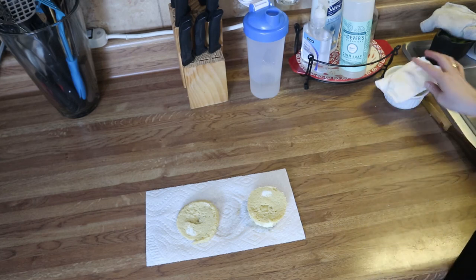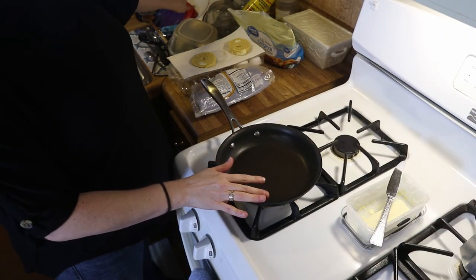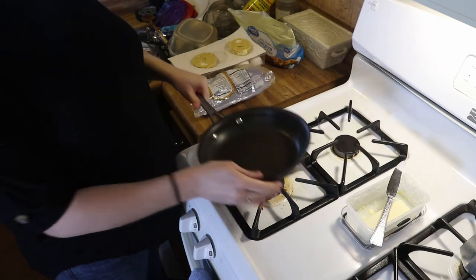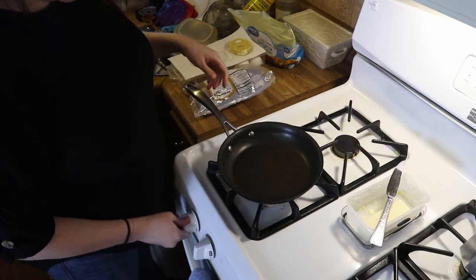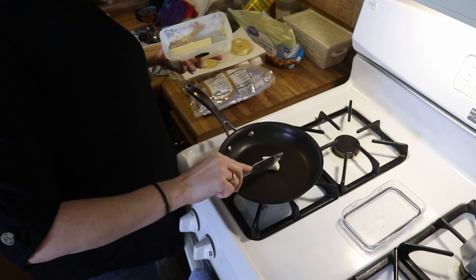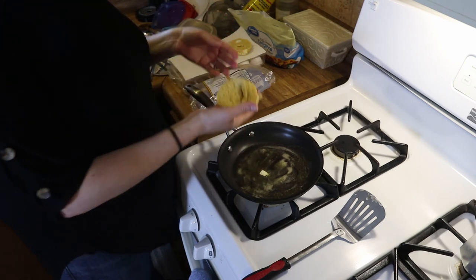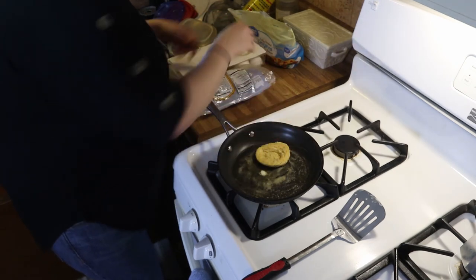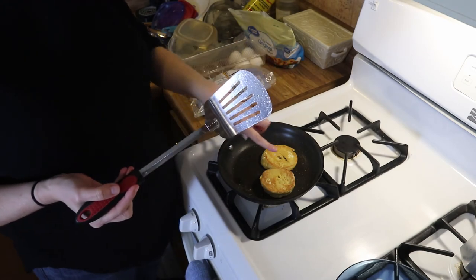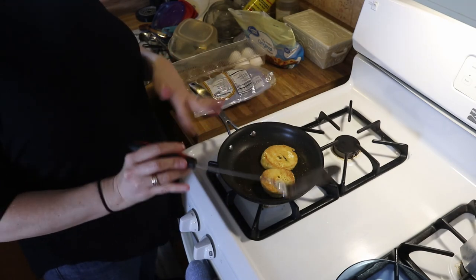Now we're going to move over to the stove and finish this up. Get a little pan, turn on your heat, and add just a little bit of butter to your pan. Let that melt. Now that our butter is melted, take your little bread and pop it down in there. We're going to let this toast on both sides until they're nice and golden brown, then we'll take them off and cook the rest of the ingredients.